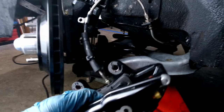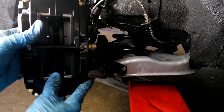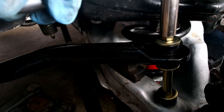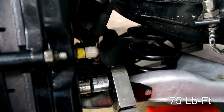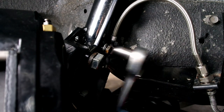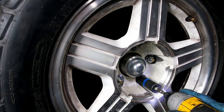After setting up the bump steer kit, reinstall the brake caliper and the sway bar links. Reinstall the wheel and enjoy your corrected steering geometry.